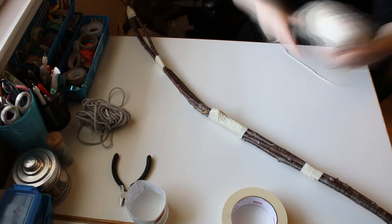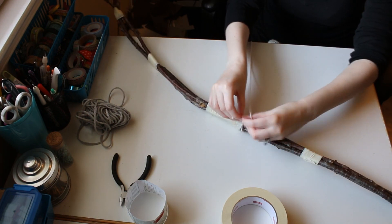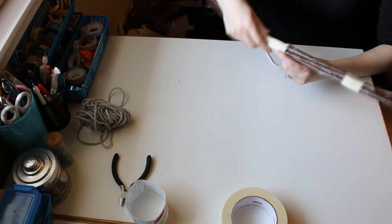Once you've taped them up, take some string and wrap it around the branches to cover the taped sections. I advise using a slightly thicker string than what I'm using here because it took a long, long time to cover.